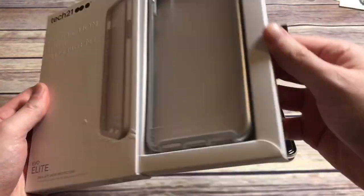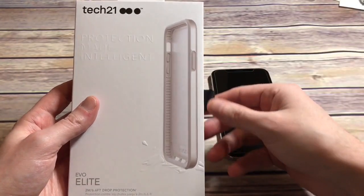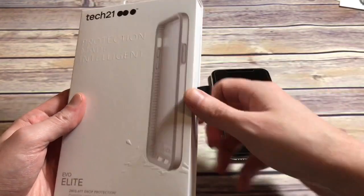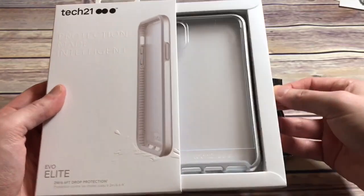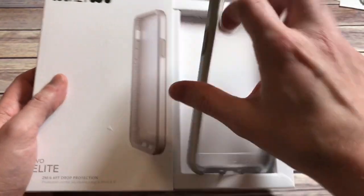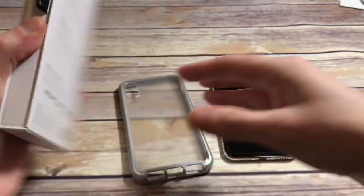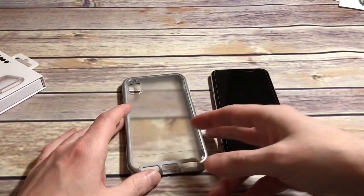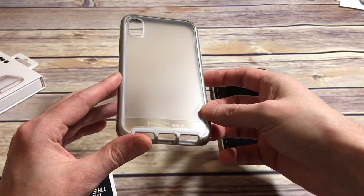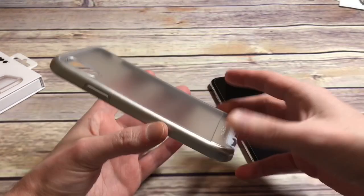There's a 'try it' tab — that's a nice little added touch. If you're in an Apple Store or even Best Buy, you can just pop it on your phone to check it out and see if it's what you're looking for. You just pop it out like this — a little try-before-you-buy. That's nice so you don't have to waste your hard-earned money right off the bat if you're not into this case.